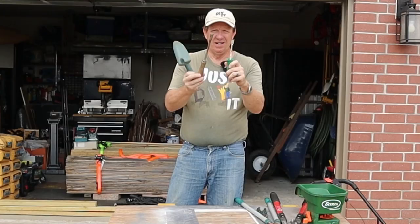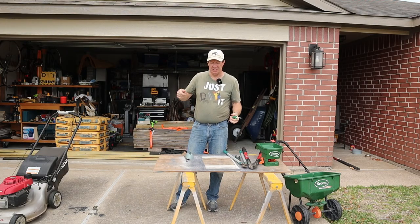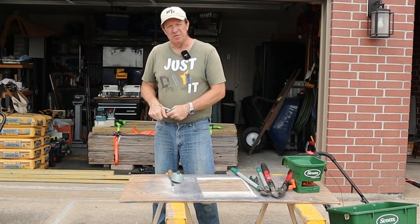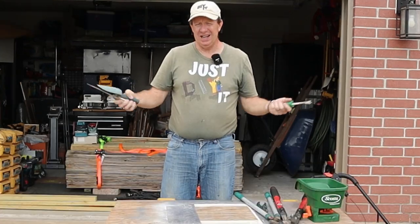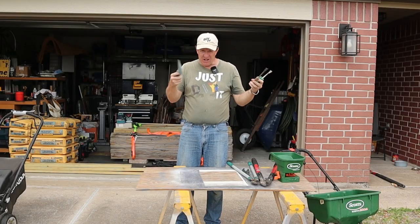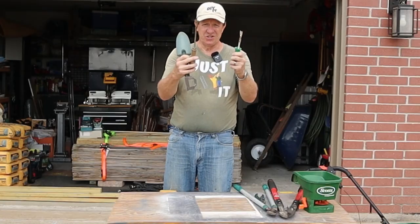I've got two different versions here — a little forked tool to get weeds out and a little hand spade. They also make some fancy ones that you stand on, push down over the weed, and pull out to remove it. If you don't need one of those, go ahead and skip it — but if you've got one, let me know how well it works. Does it work as well as those commercials we see?